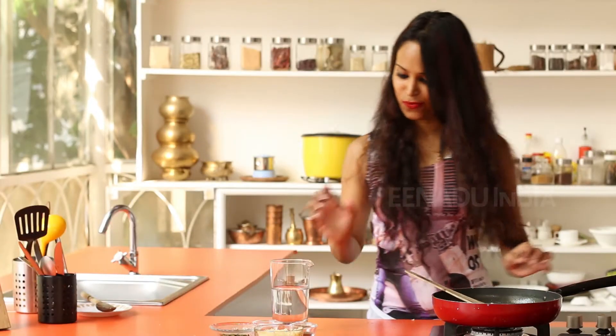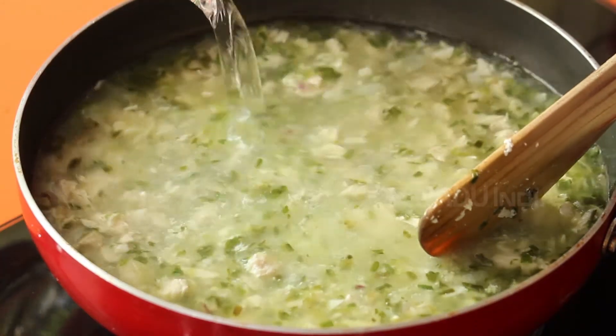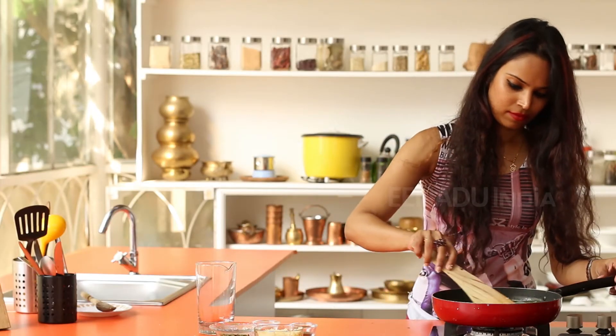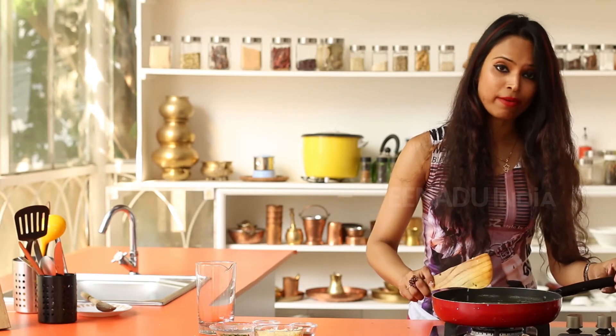To this you add two cups of water — I already have my measurement of two cups ready. And you let this simmer on low flame for about 15 minutes.